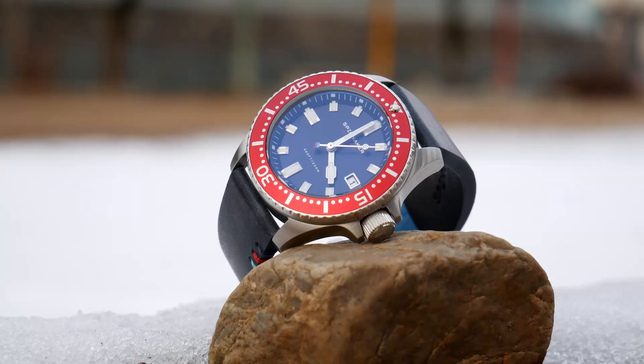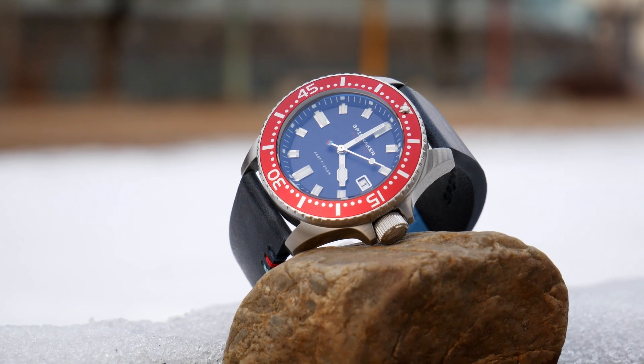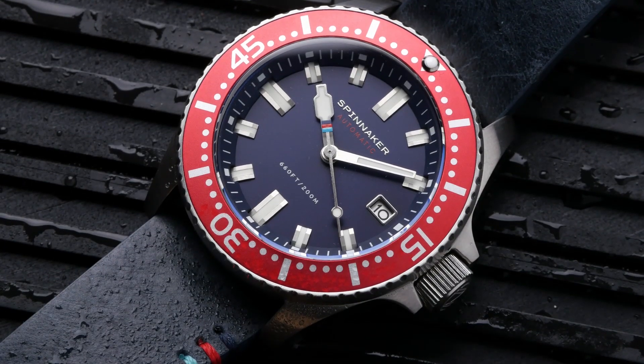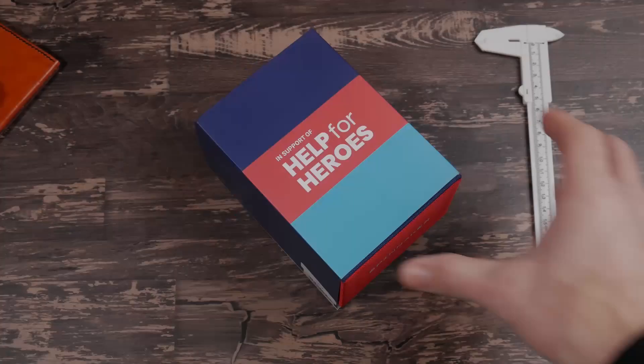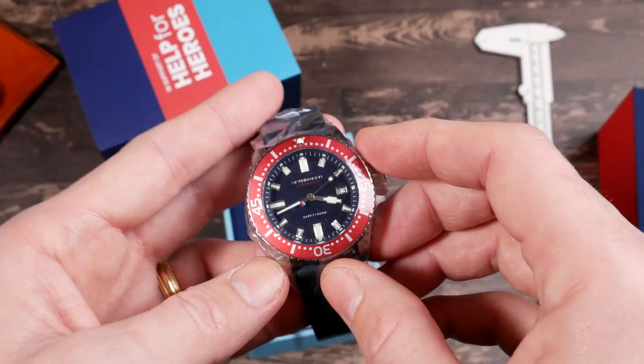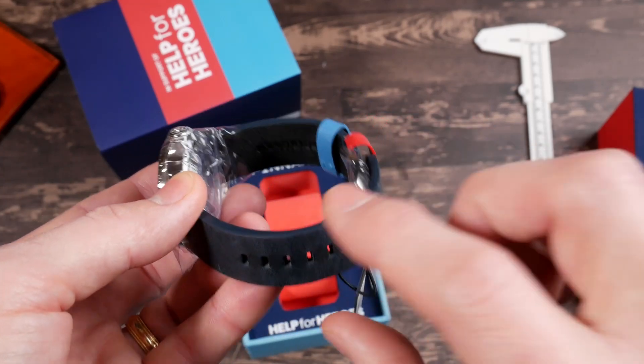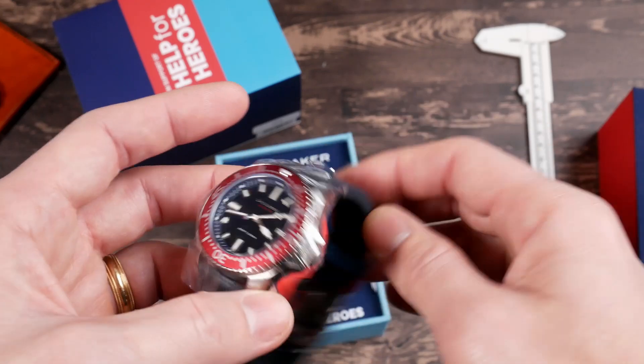I like that red bezel. That's pretty cool. Hey guys, this is Dave. Welcome back to Just The Watch and today we're doing another unboxing plus. This time we're taking a look at a special edition of the Spinnaker Spence in support of Help for Heroes. Right off the bat the design really kind of screams Spinnaker. This is one of their classic watches, going back to their waterproof leather straps that they used to include on a lot of their watches.